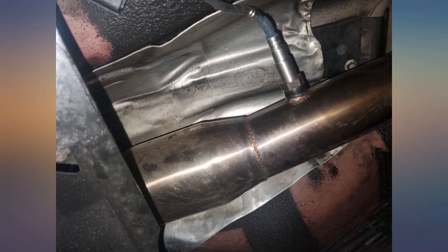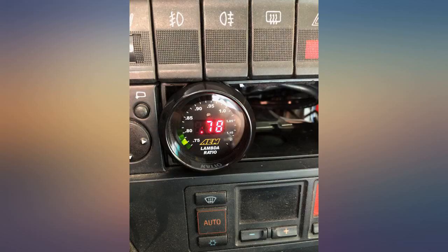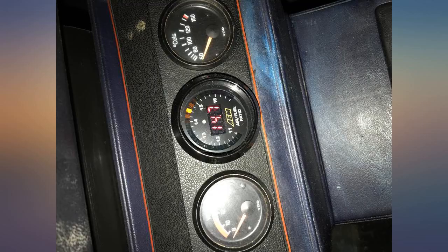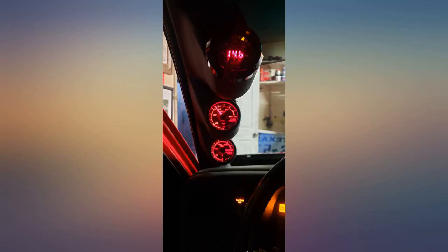I have been looking for an EAM wideband AFR gauge for a while now and I finally saw this on Amazon for an awesome price — they usually go for more than $200. This gauge works perfectly and is an authentic EAM gauge. It comes with two gauge face colors, black and white, and includes all wiring needed for installation and easy to follow directions.